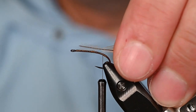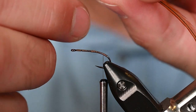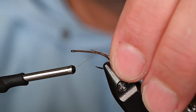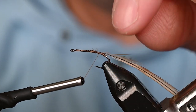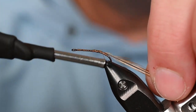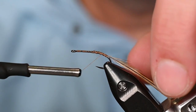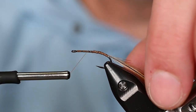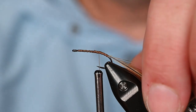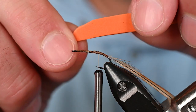I've got a saddle hackle with the butt end trimmed for my tie-in point. I'm going to tie that in off the back as my first move, and give myself a little bit of space — not tying right where I cut, but leaving a wrap or two of extra space so I can get over the next material. You've seen the Rocktober caddis and this will be somewhat similar.